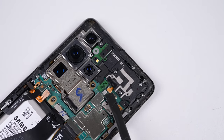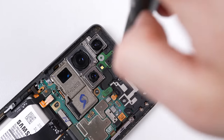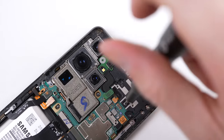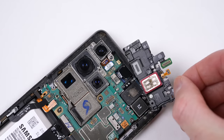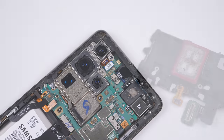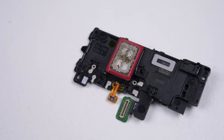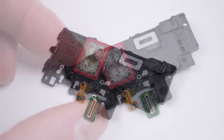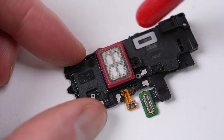With the battery disconnected, we can then remove the earpiece speaker. Just because this phone is advertised with water and dust resistance doesn't mean it won't enter the device — this earpiece speaker is almost clogged with what looks like sand. Now while the rubber gasket stopped it from entering further, it could still affect speaker quality, so we'll clean it using a brush and some air.